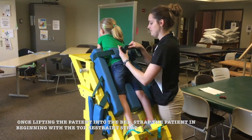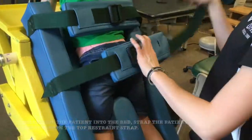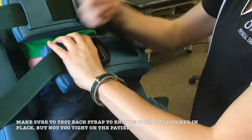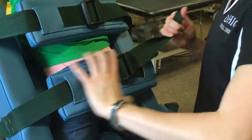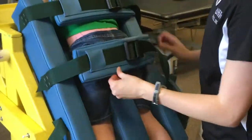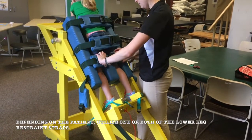Once lifting the patient into the bed, strap the patient in beginning with the top restraint strap. Make sure to test each strap to ensure that it is cinched in place but not too tight on the patient. Depending on the patient, utilize one or both of the lower leg restraint straps.